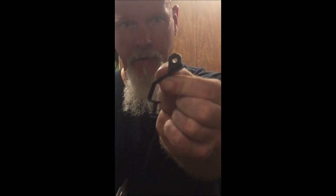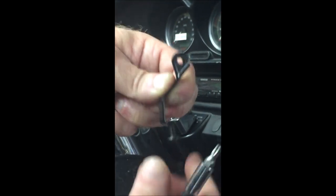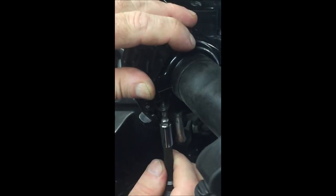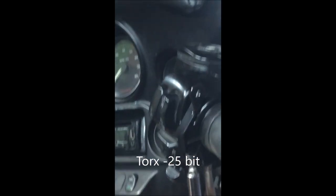First thing we're going to do is take this bracket with this screw that we took from underneath this switch box right here on the handlebar. I ran it through a few times because the paint kind of clogged the threads up a little bit, so you're going to have to do that on yours more than likely. Very carefully take the screw and put it back into the switch box and just leave it loose.